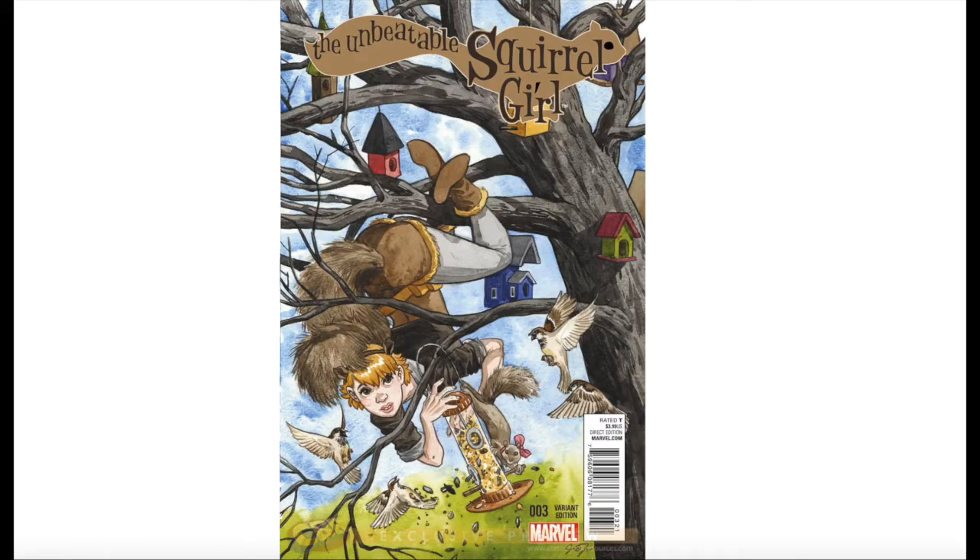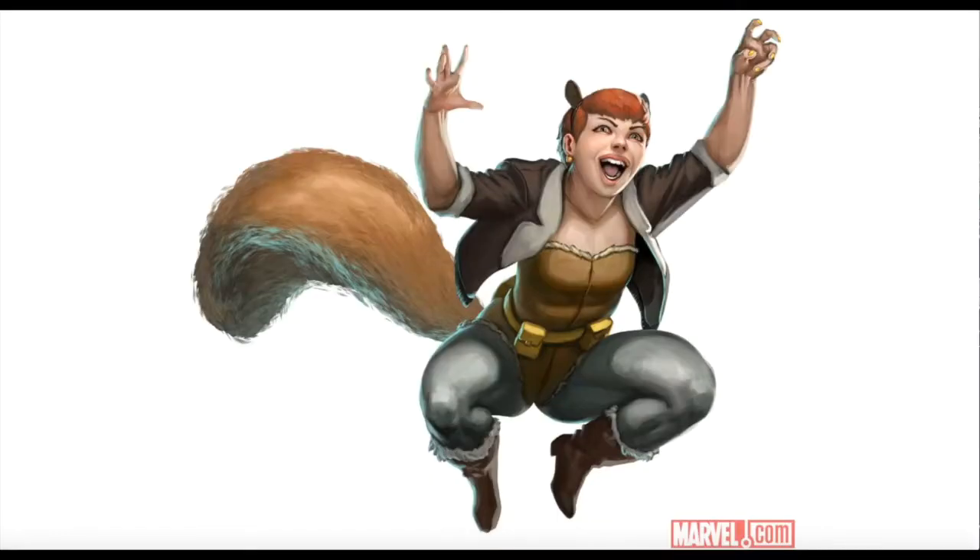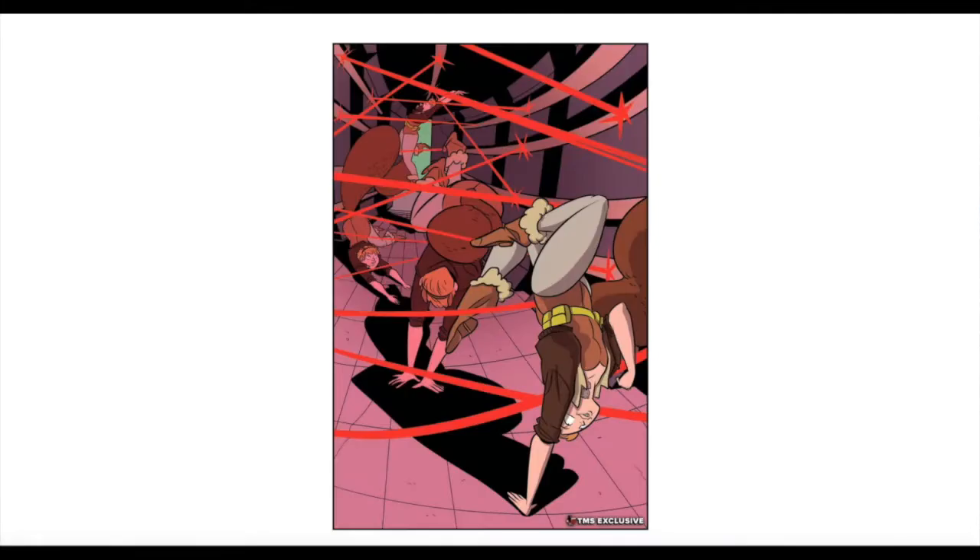The purpose of this tutorial is to show how one can take matters into your own hands by taking a Barbie doll and converting her into a Squirrel Girl action figure.